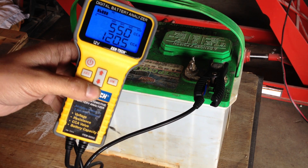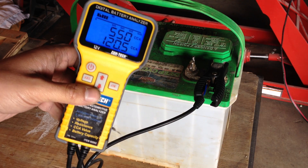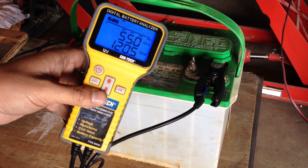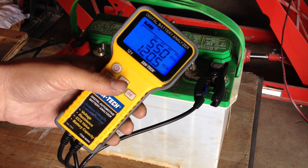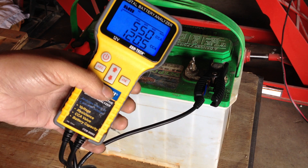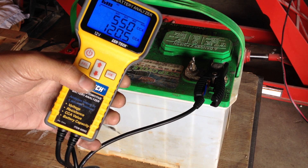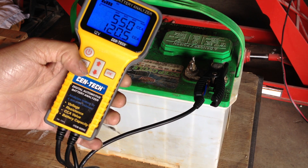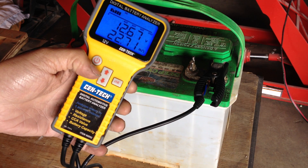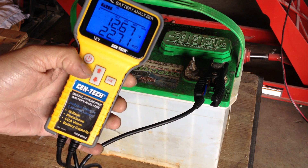The battery is supposed to be 550 cranking amps. The battery has settled, though, at 120. Immediately off the charger I was reading about 280 cold cranking amps, and it has settled down to 120.5 at the moment, although that ohm reading is quite a bit lower than yesterday, so the resistance has gone down.